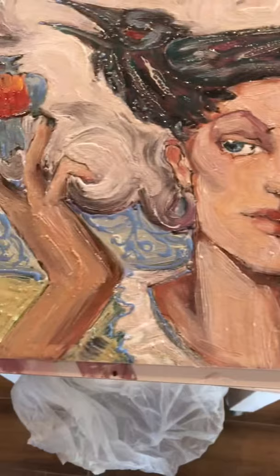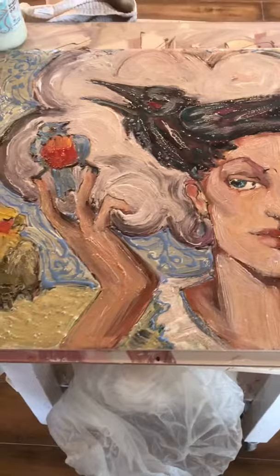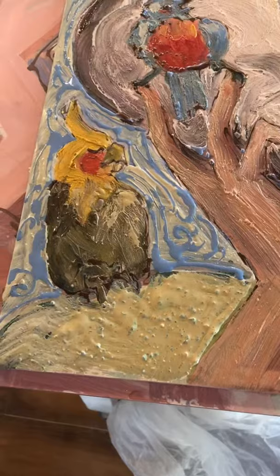Then I went over it with my Mary Mary glazes that hold the brushstroke and hold the value, so the value should be the same. Then I also used some opalescent and some Amoco crystals. I like to put them in glazes. I think there's a couple colors in there — a blue and a turquoise blue, maybe a yellow in there too. So those are those crystals.